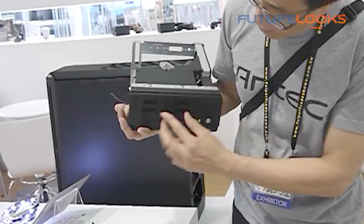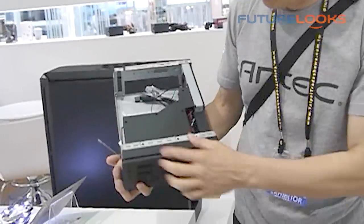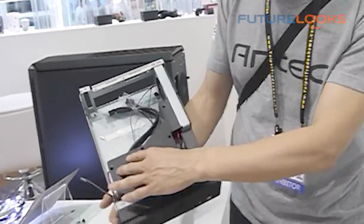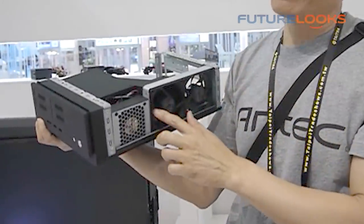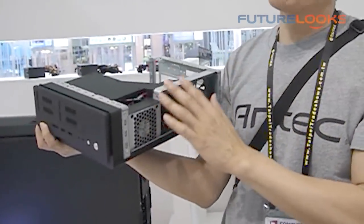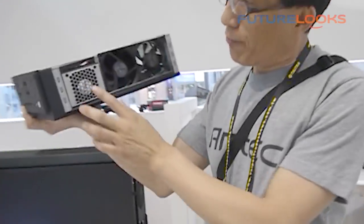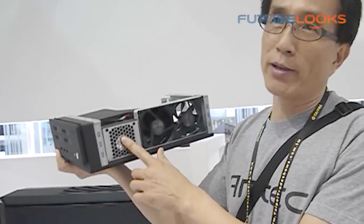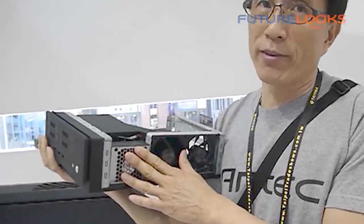You have a vent here. Fresh air comes in from here, goes through the hard drive, through the duct, and then out from here. The fan spins at very low speed, so you won't be able to hear any noise. The fan here cools your system, and there is also a pass-by fan, so each component gets its own dedicated fan to cool it.